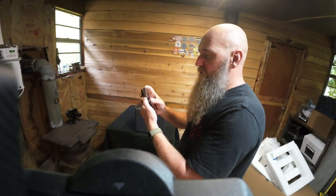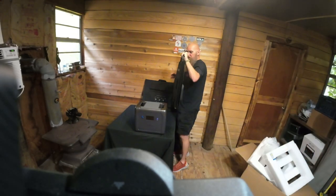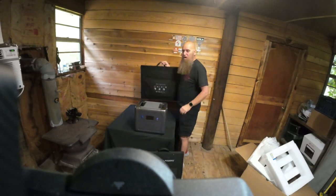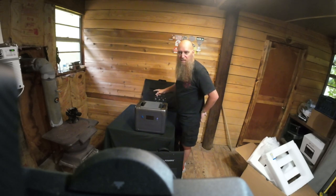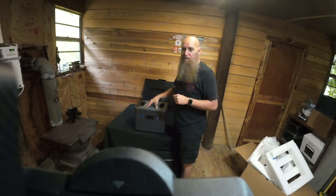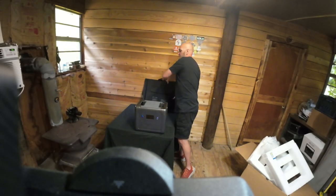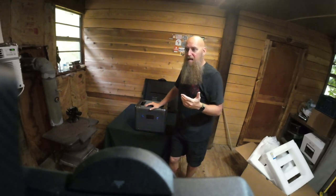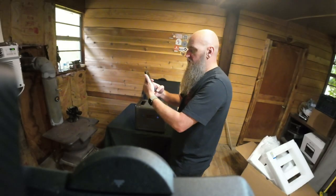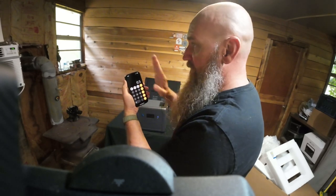I have two solar panel kits here — one is 200 watts and one is 100 watts. A 100-watt solar panel with good sun will charge a 500-watt portable generator in about 6.5 hours. A 200-watt solar kit would cut that in half — about 3.25 hours to charge a 500-watt generator.